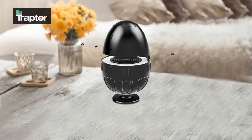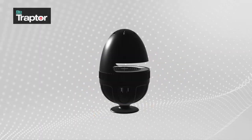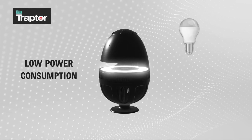The mosquitoes attracted towards Bio Traptor are trapped and killed naturally by dehydration, without any toxic chemicals. Bio Traptor is highly energy efficient — it just requires energy equivalent to powering one LED bulb.